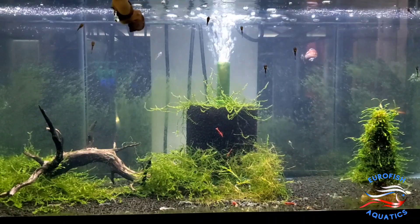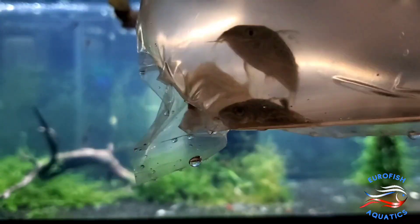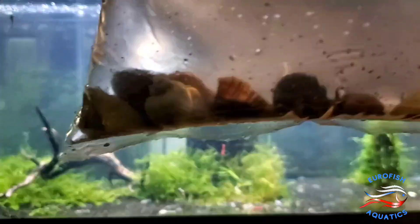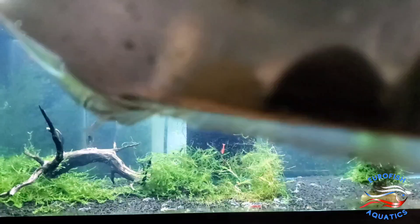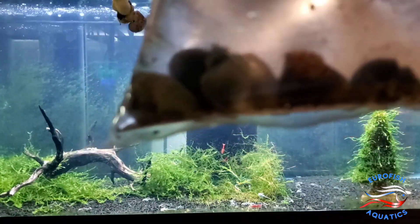Alright, here's a corydoras I haven't seen yet. These are the Corydoras reticulatus, also called the Reticulated Corydoras. Good sized. Assorted mystery snails — I see some ivories, some blues, some browns, some magentas.